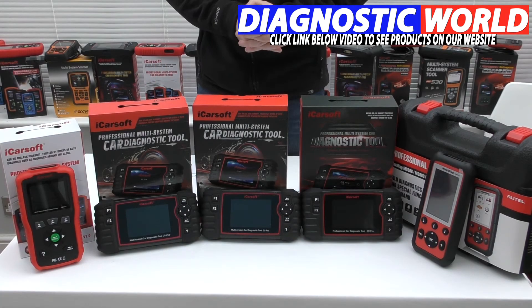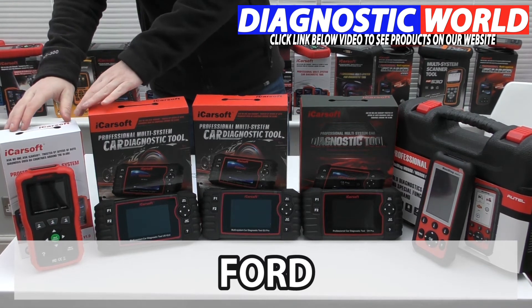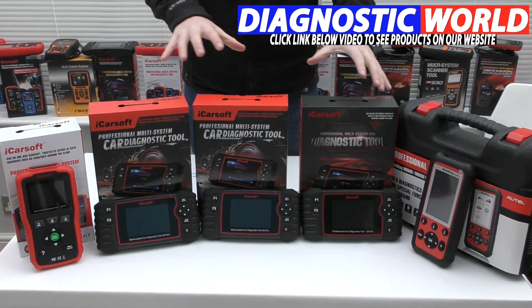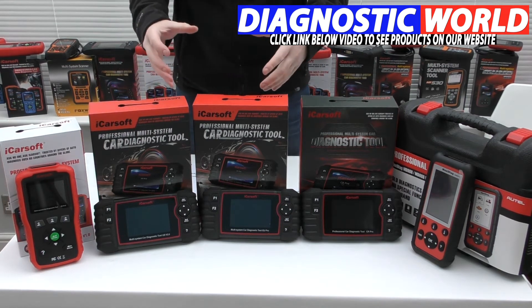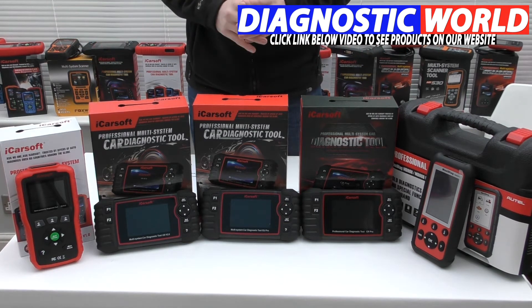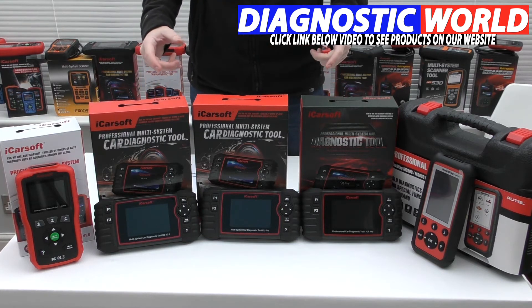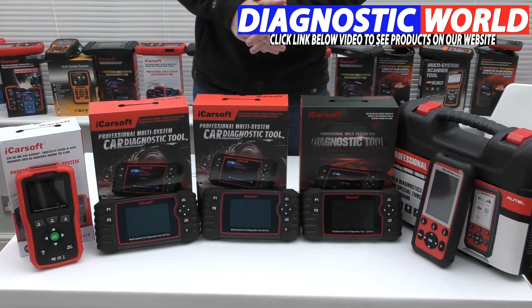We're looking at handheld tools for your Ford vehicle, and what we're going to be doing is looking at the cheapest tool right the way through to the most expensive tool. Right in the middle here we have a different range of system coverage and vehicle coverage, and I'll come to that as we work our way through the tools. I'm going to put an email address in the description below this video as well, so if you do have any further questions then by all means send an email to the address in the description.